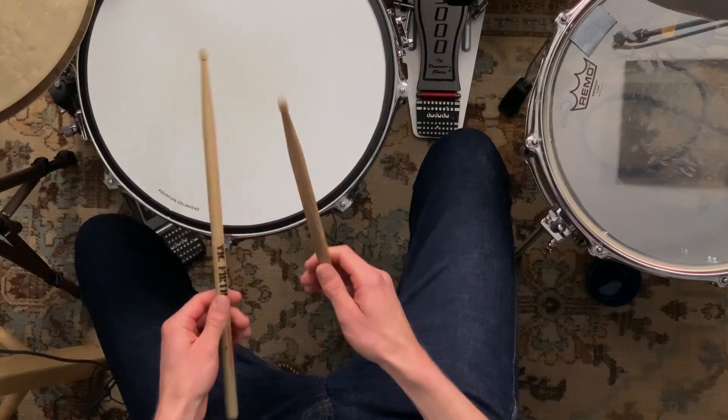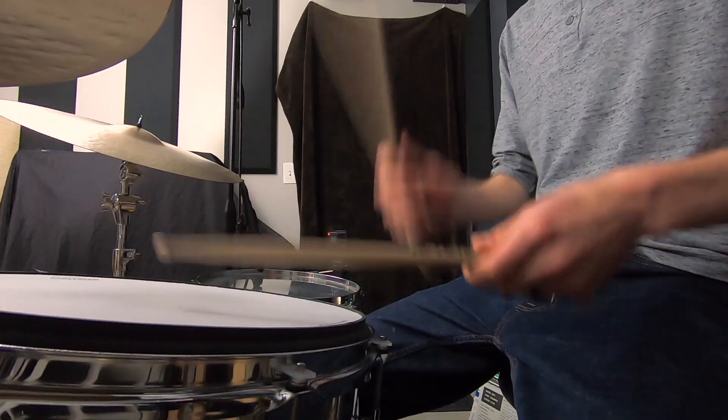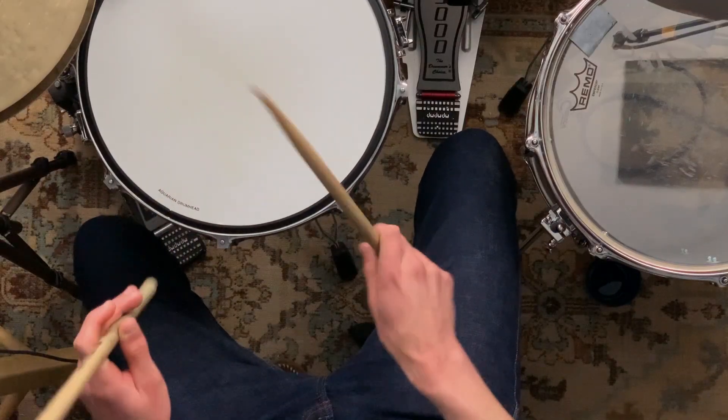If you consistently grip French style with your thumbs up on the sticks, you may want to reconsider. Today I'm showing you why this is and most importantly what you should do instead, but I'll also show you some interesting exceptions where French grip works really well.